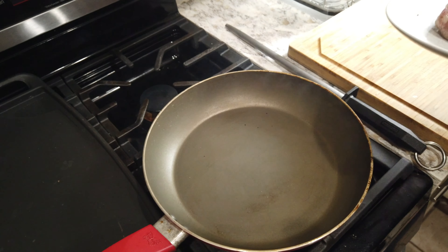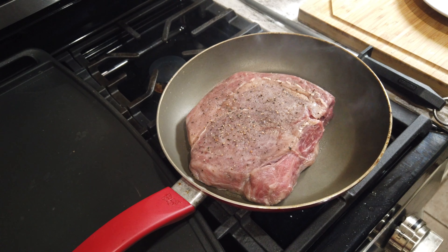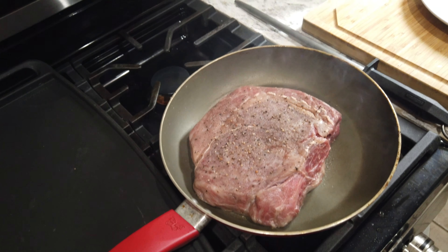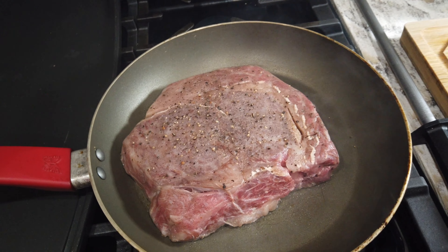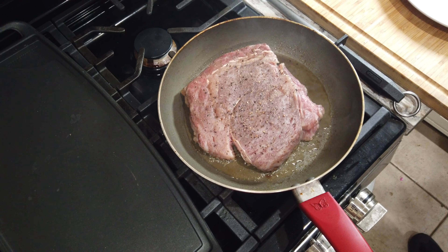We'll turn this over and do the same on the other side. So I'm going to get my pan red hot, change the camera view, and we'll get cooking.